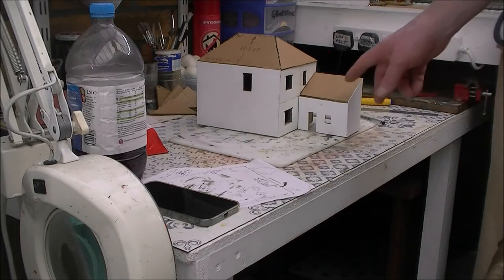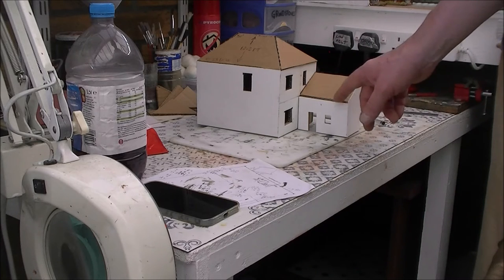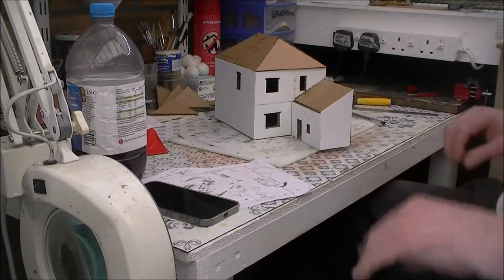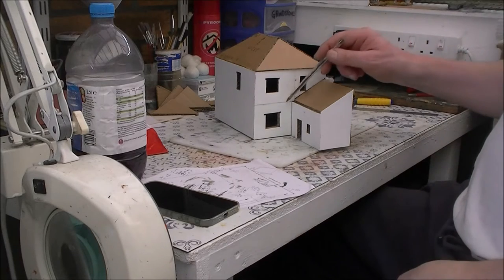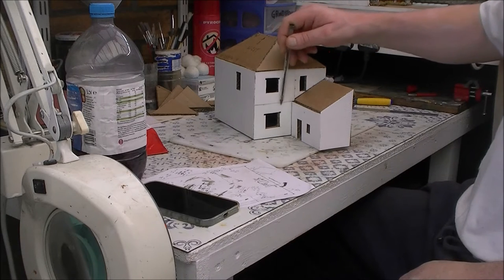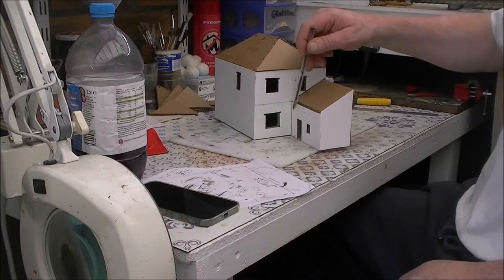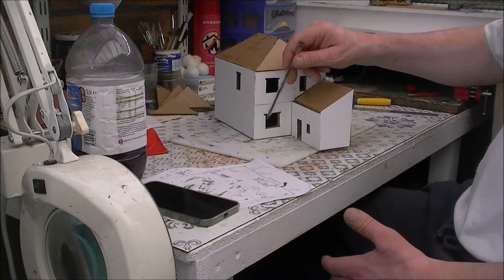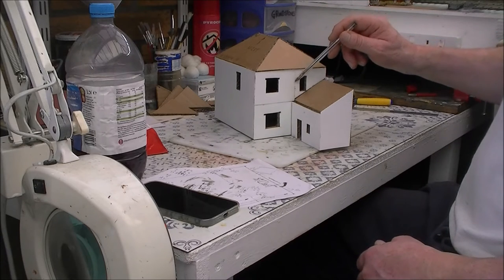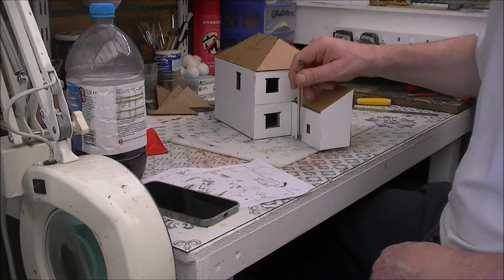I now have the outbuilding fitted to the back — same way: cardboard, measuring, got the brick paper on. I had to do this in three bits because I didn't want to waste any material, and I'm going to hide these joins by putting a sort of a piece of wood along here and have a lean-to — an open frame lean-to — to grow wisteria on or something like that, like a summer area with paving. Guttering down here hides that join, and goes down here to some drains next to the patio.